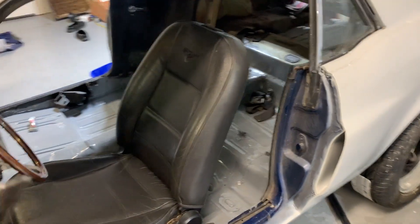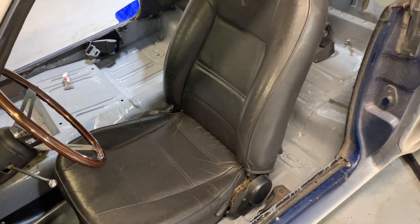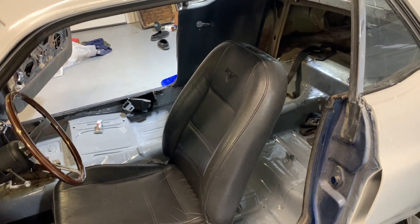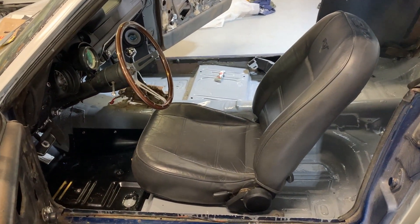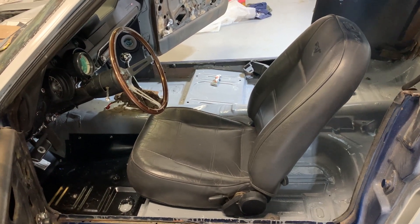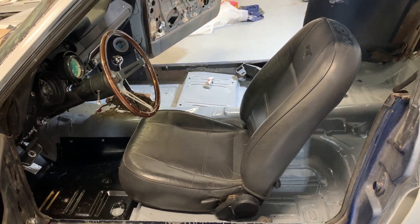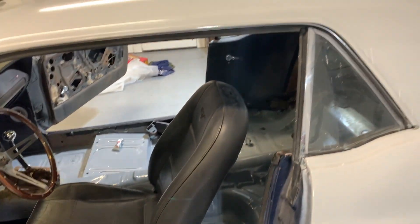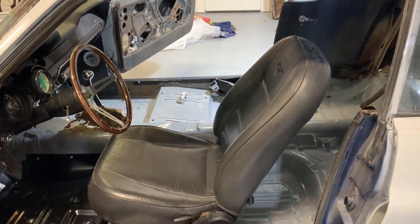There's probably next to no videos on this — I haven't really searched, but I figured I'd make this video and get it out there for people thinking about seat options for their '60s Mustang who don't want to fork out a bunch of money for a bucket seat and lose the comfortable feeling of a factory Mustang seat. Hit me in the comments if you have any questions and I'll do my best to get back to you. Later.